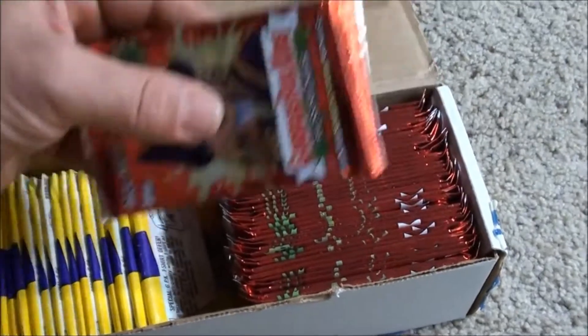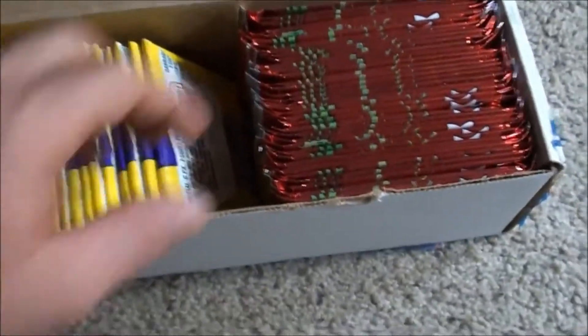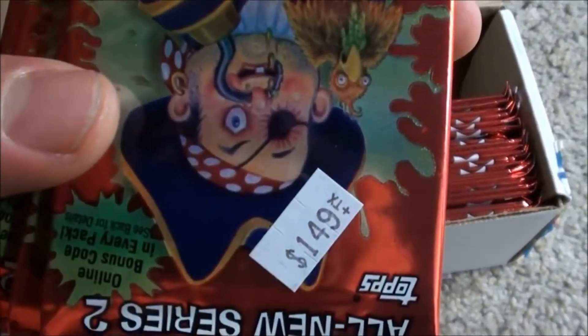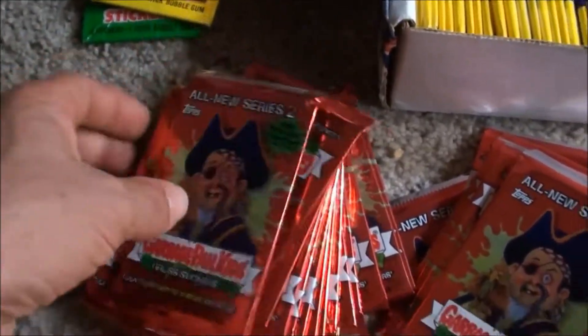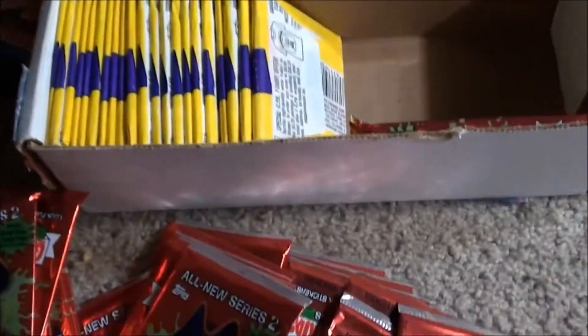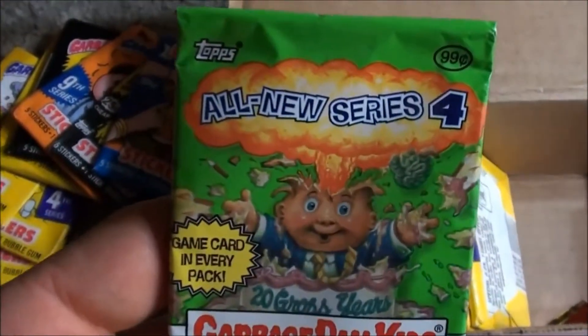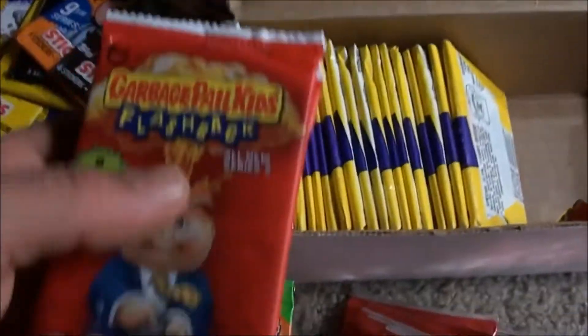This is kind of cool — this is All New Series 2, and I have about 36 of them. Some have price tags on them and some don't. Yeah, that's All New Series 2. Then I've got All New Series 4 — that's one.